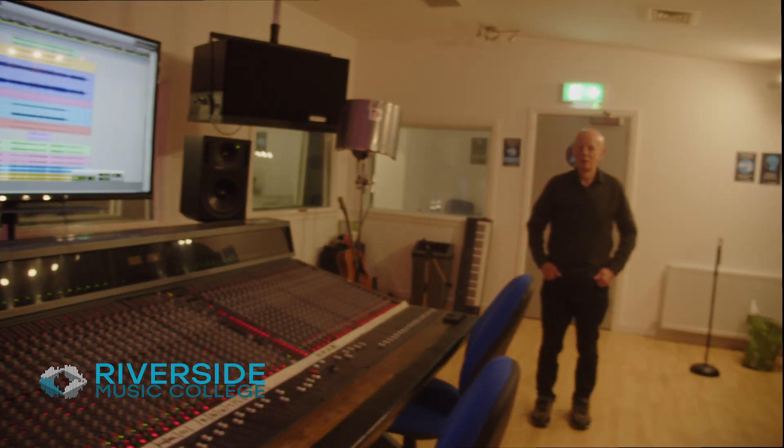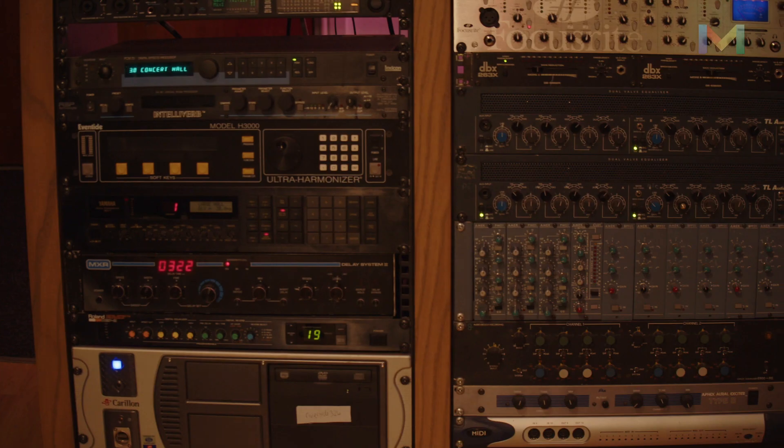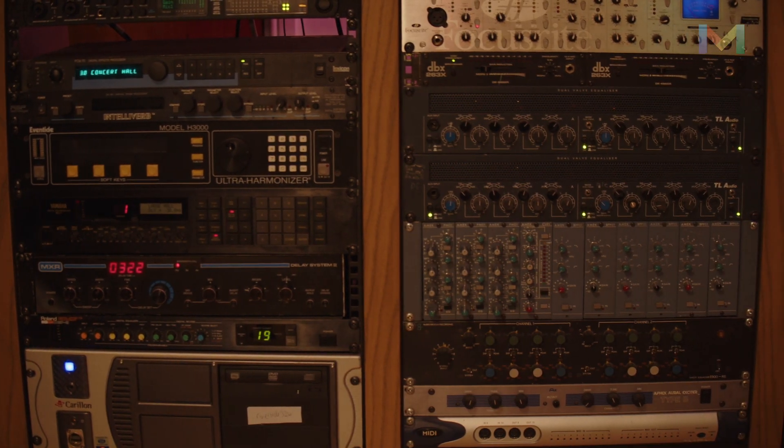Riverside Music College started in 1990 when my brother John and myself were signed to Atlantic Records. We invested very heavily in quality outboard equipment and our approach to recording has always been hybrid. We've always looked at the integration of technology.